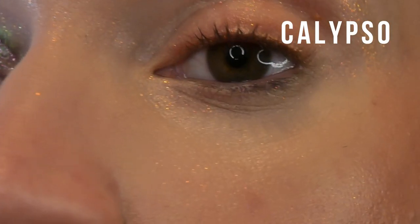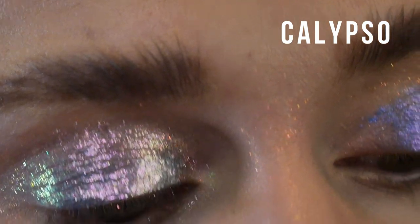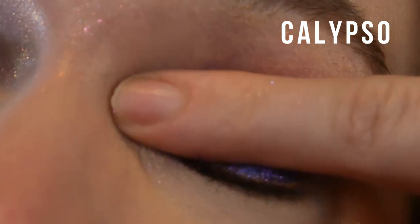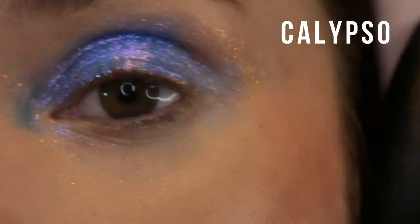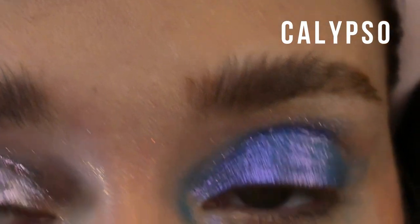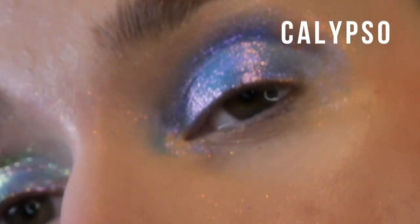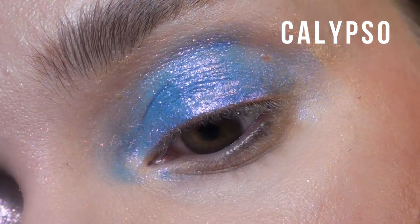This shade is called Calypso, and my first thought when I swatched this was that it reminds me of the exact same thing as Star Sign, except deeper and more indigo leaning. I noticed that on Terra Moons' post they said the exact same thing, so if you have Star Sign, you probably don't need this — you could just layer it over a deeper base. Anyway, this is a duochrome. It has a similar texture to Rhea and Serpents, but the biggest difference is that this has a much more opaque base.